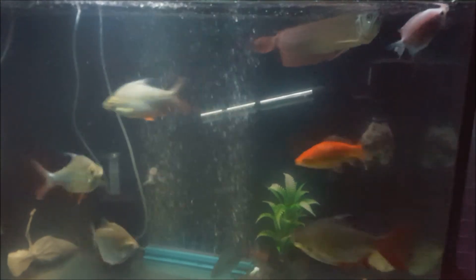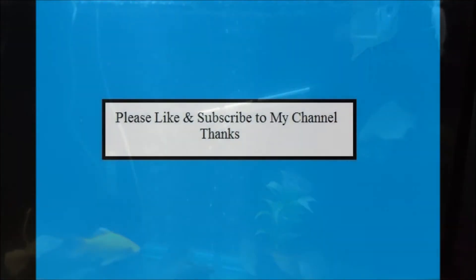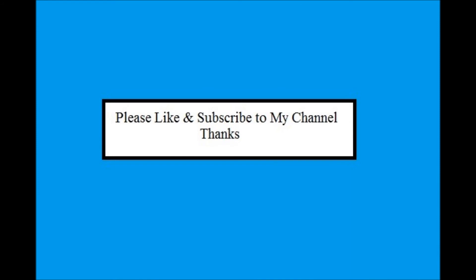If you like my video please like and subscribe. For more information please like and subscribe to my channel. I'll see you guys next time, bye!